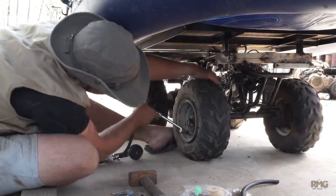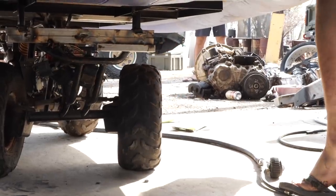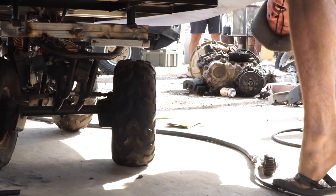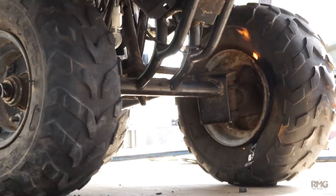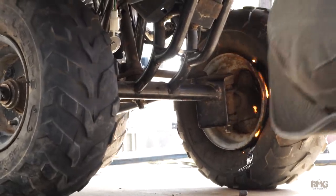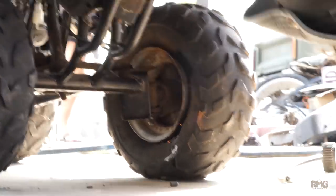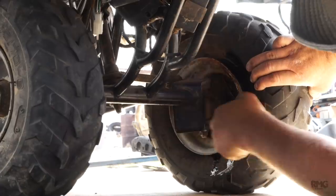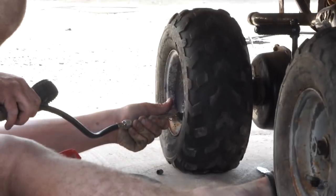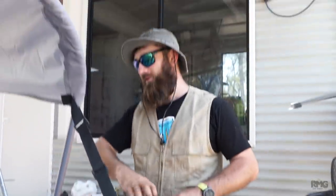Alright, the engine didn't even work. Alright boys, our boat's nearly complete now - all that's left is put some fuel in it and we're good to go.